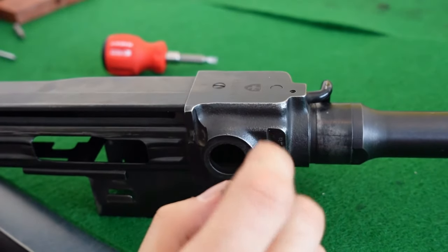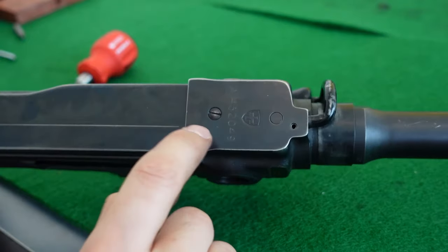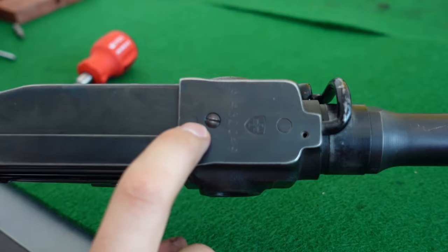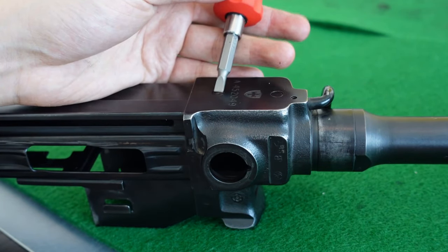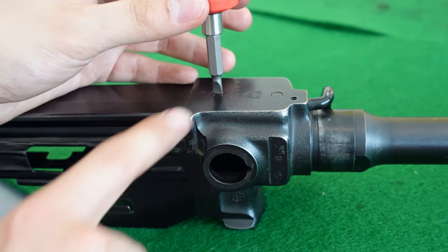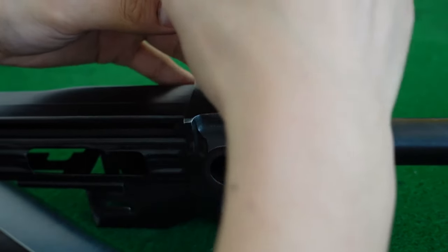To remove the loaded chamber indicator leaf spring, I need to remove this countersunk head slotted screw. Do be very careful — even though the slot looks very wide, in reality it goes over the shaft of the screw, meaning roughly 0.5 millimeters on the edges is actually the front trunnion. If you take what you think is the correct bit, you might actually gouge the edges of the countersink — a design choice I cannot explain, but that's just the nature of the beast. I'm going to use the appropriate screwdriver bit, which is slightly narrower than the machine screw.